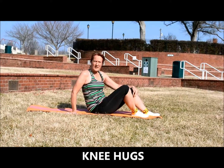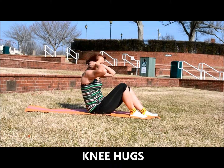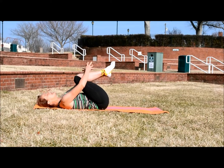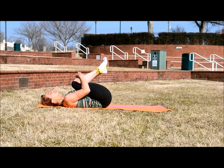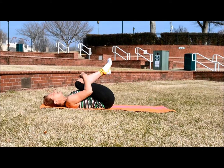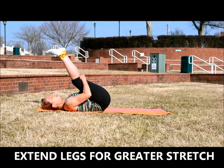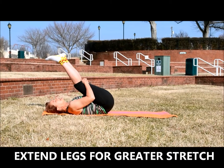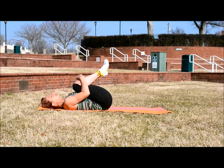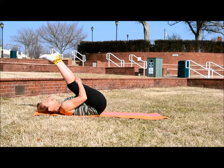The knee tucks are a great stretch for your glutes as well as your back. So you just want to lie on your back, bring your knees to your chest and just pull with your arms. And if you don't feel like you're getting enough of a stretch, extend your legs and pull your knees to your chest. You have two options for that stretch — you can bring your knees to your chest, or extend your legs first and then bring your knees to your chest for an even deeper stretch.